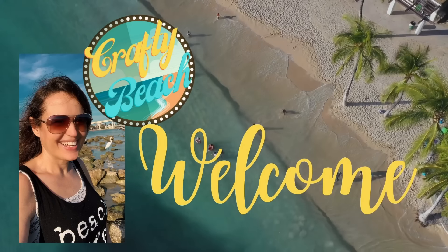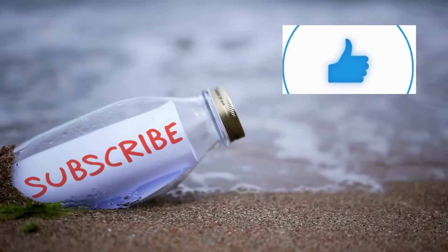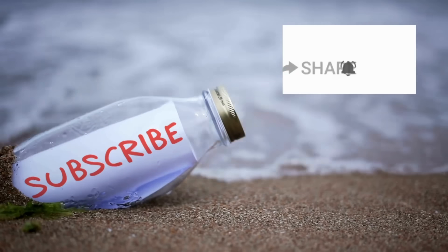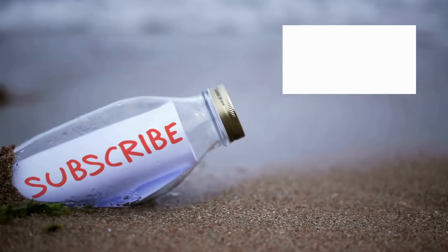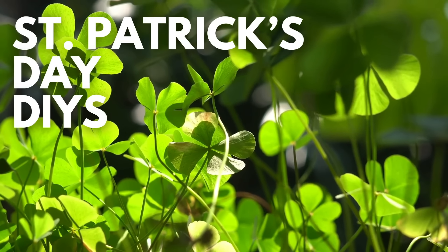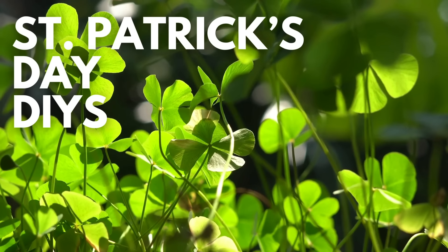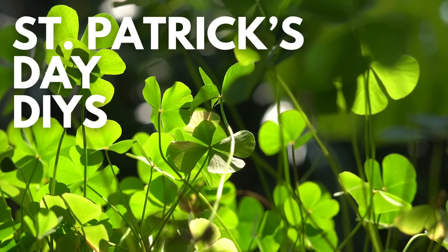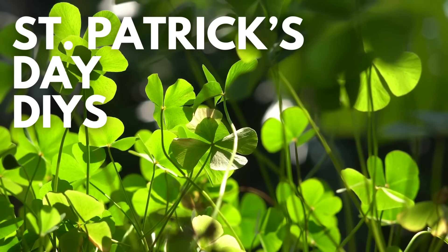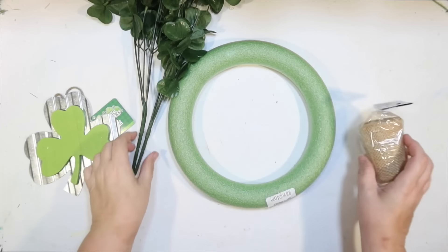Hold up, I am on my way — I'm in motion. Let's go to the ocean. Let's go outside. We can hang out on the beach without freezing. Welcome to Crafty Beach. This is Julie. Today I put together 15 of my best St. Patrick's Day DIYs. This is going to include a St. Patrick's Day coffee bar and some other fun DIYs. So let's get started.